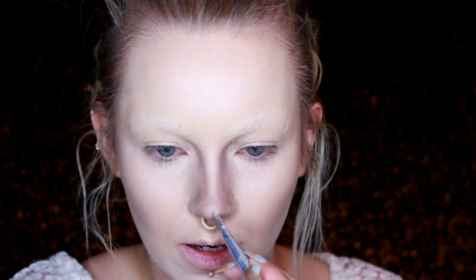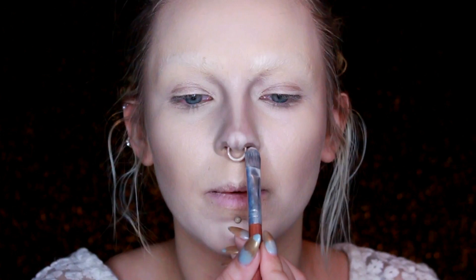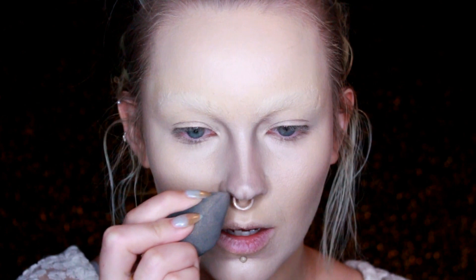Now that I'm somewhat happy with the shape I'm going to go in and add some highlights and see how it looks. I'm going to shade a little bit above my nostril to make this part look like it comes down farther, because I think that's why it's not quite looking like her nose — my nose doesn't have this little piece, it just has a ring in it. I'm going to leave the nose as is for right now because I feel like I've been working on it for a really long time.